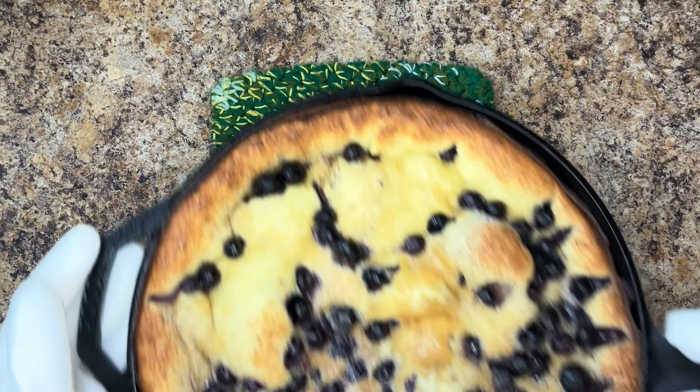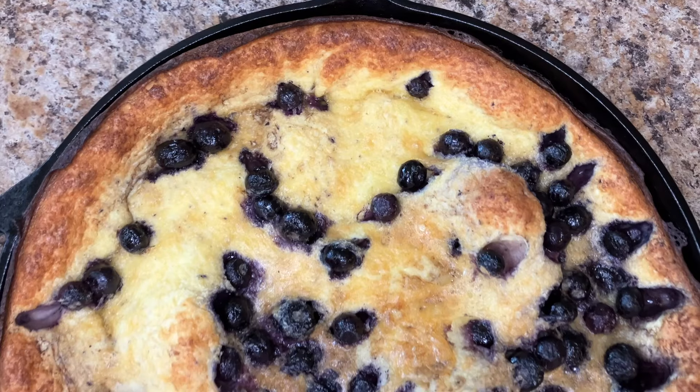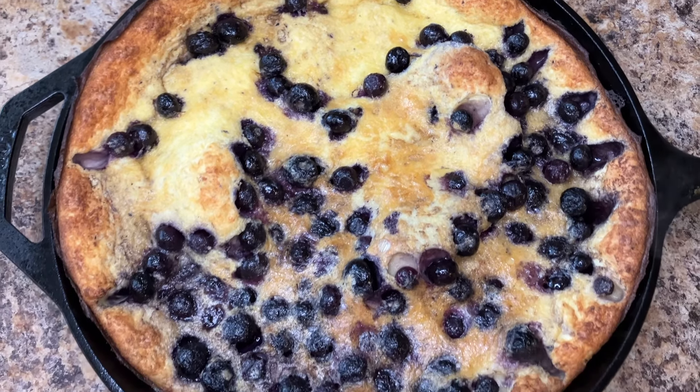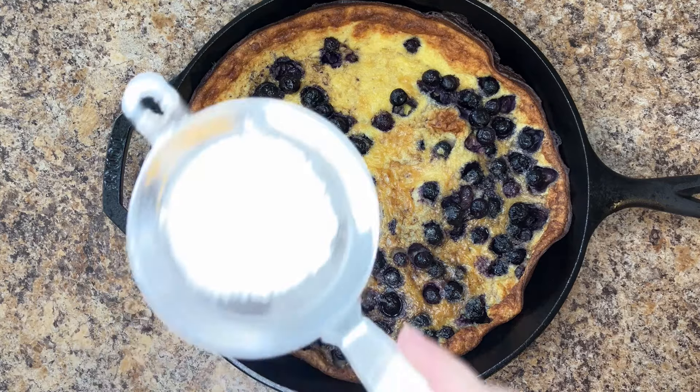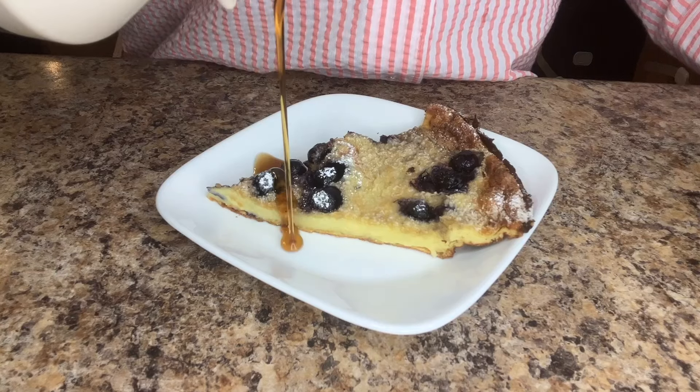And that's it! A dutch baby made with your sourdough discard. Due to the discard, you'll find this dutch baby will not puff up quite as much as one made with flour and milk. However, it will still taste great. Dust with powdered sugar and drizzle with maple syrup if desired.